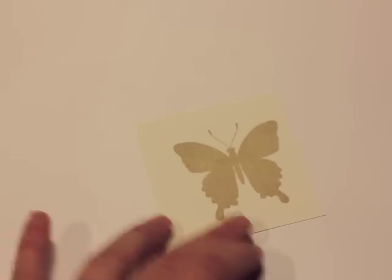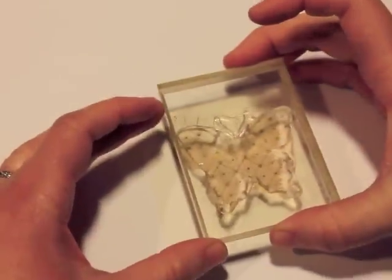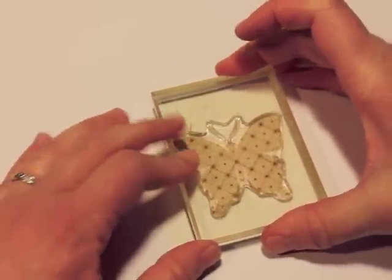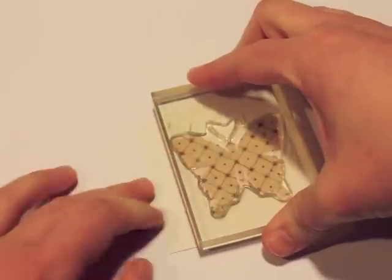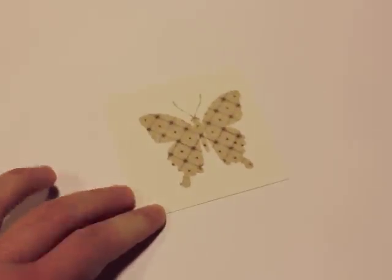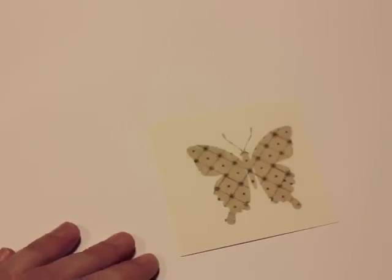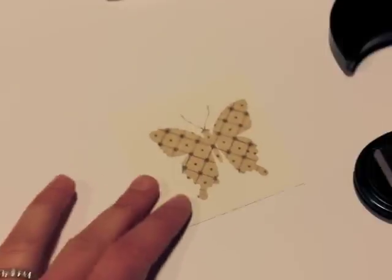I'm stamping it onto the stamp so that it's the right shape to go over the top. I huffed my stamp, which basically means I breathed on it to keep the ink moist before I stamped. You might have done this when using markers on a stamp before.